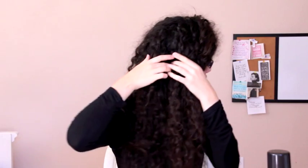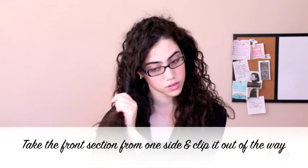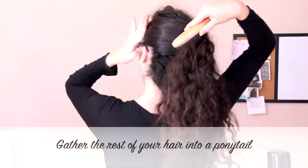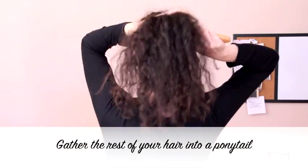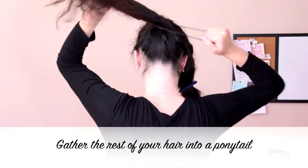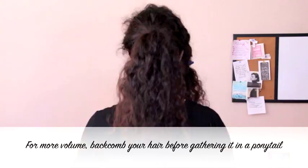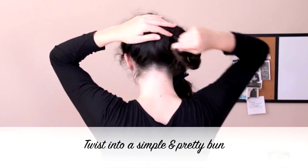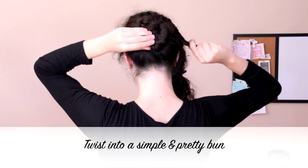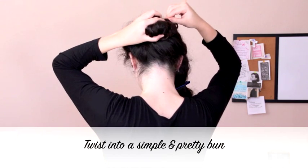And now for this beautiful updo — it's actually simple like the other styles. First, section off the front section from one side and clip it out of the way just for now. Then brush the rest of your hair into a ponytail, and you may back comb your hair for extra volume before creating the ponytail. Then twist the ponytail and wrap it around the base for a simple and elegant bun, and secure it into place with bobby pins.